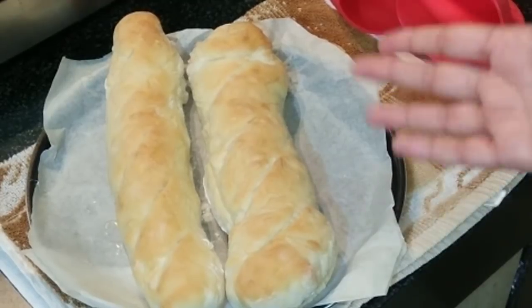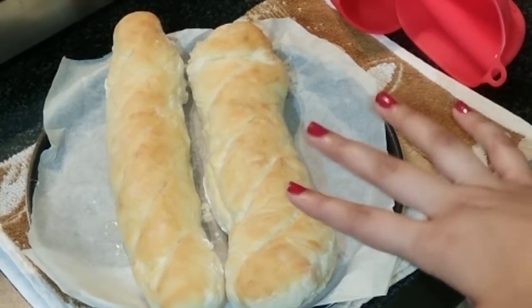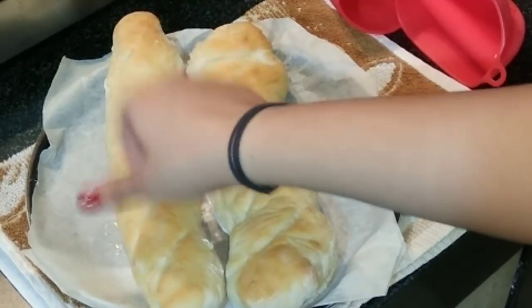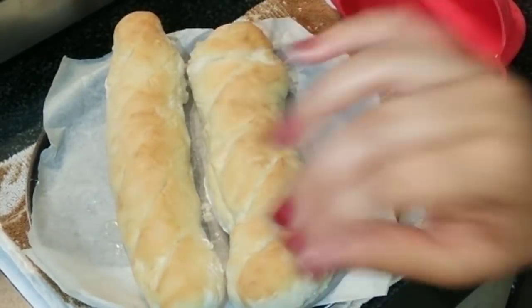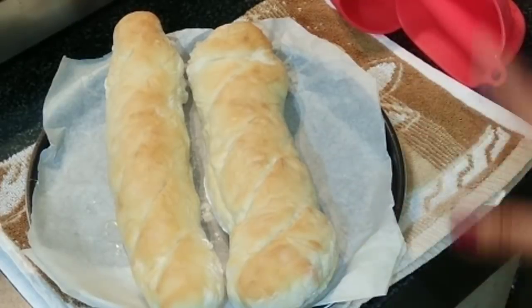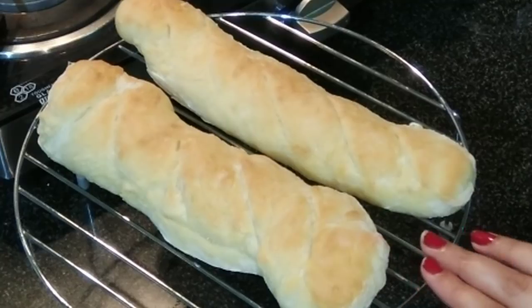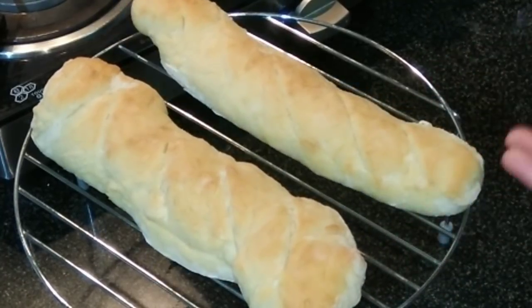Our delicious homemade French baguettes are now ready! It took about 25 minutes at 200 degrees Celsius. The crust should be crispy and they will be soft from the inside. Let them cool down completely at room temperature on a rack before using.